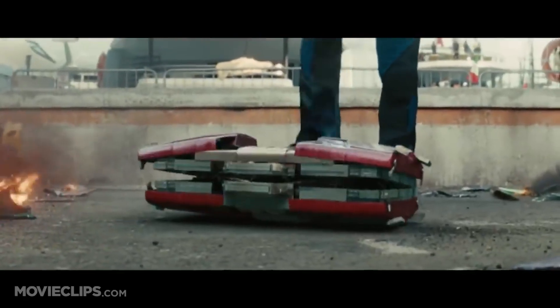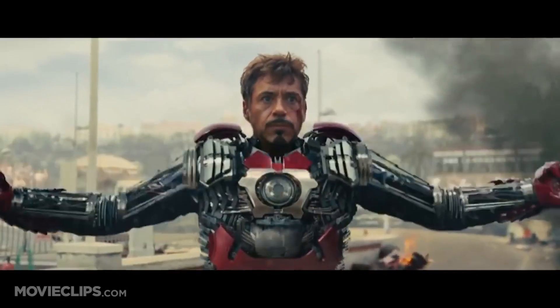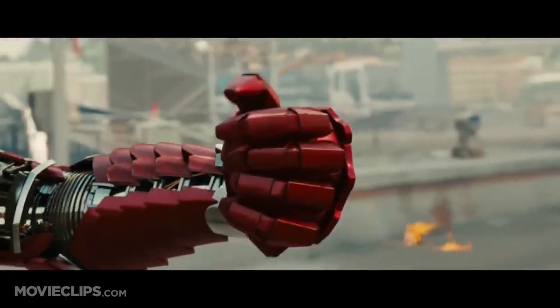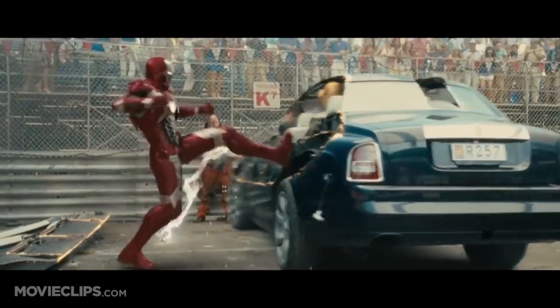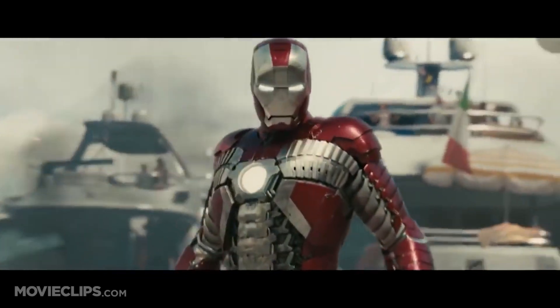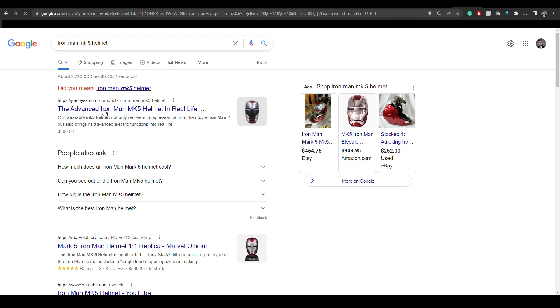This version of the helmet was worn in Iron Man 2 as part of the Formula 1 scene where Tony deploys a suit folded up inside a suitcase. I wonder if I could get that through TSA — I have pre-checked, so it should be fine. In order to make the helmet more compact, the base plate is broken up into 9 motorized pieces, all of which open sequentially.